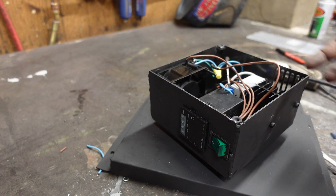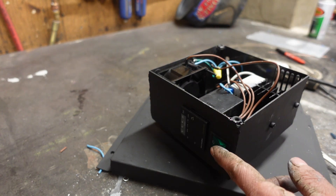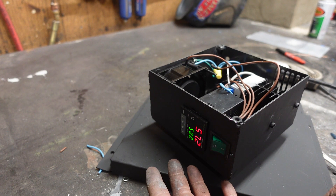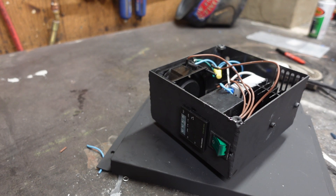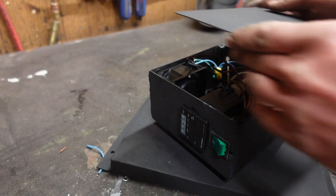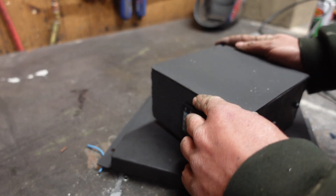Got it all wired up. Pay no mind to the jumble of mismatched colors — that's the wire I had. Let's give it a test. Seems to be working! Now we can put the cover on and forget about that mess inside.